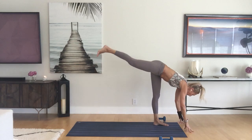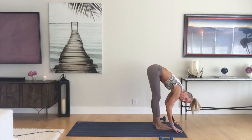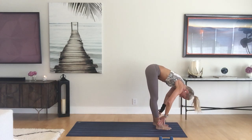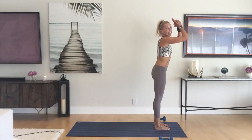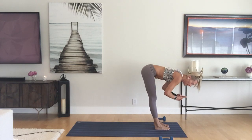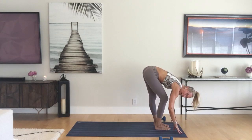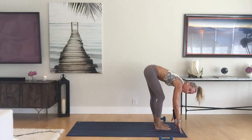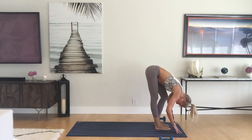Bring the back foot up to meet the front. Inhale half lift, exhale forward fold. Inhale rise all the way up, join the palms. Exhale dive all the way back down. Pedal out your legs again, awesome.